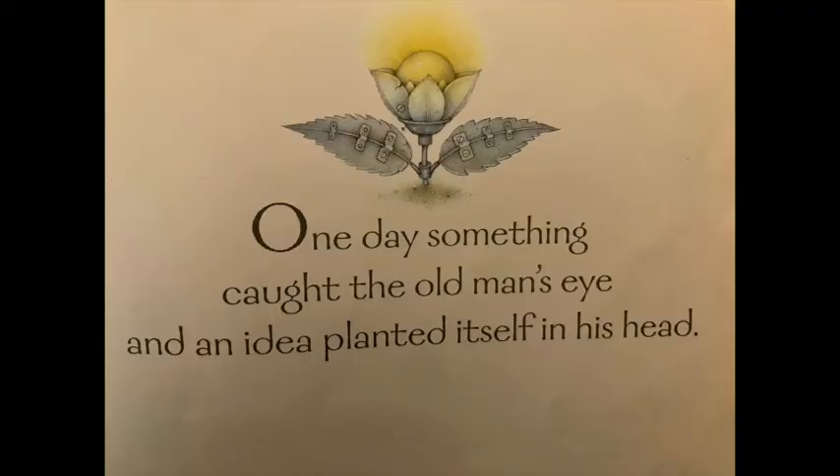Hello Year One, welcome to this week's science. It's going to be a really exciting investigation all connected to the Tin Forest. Can you remember in the book how the man used recycling to create a forest? Some of those things were tin, metal. And can you remember how he had a wonderful idea to do with a light bulb? We're going to have a wonderful idea with a light bulb. Are you ready? We're going to make an electrical circuit using things that we can find in our house.